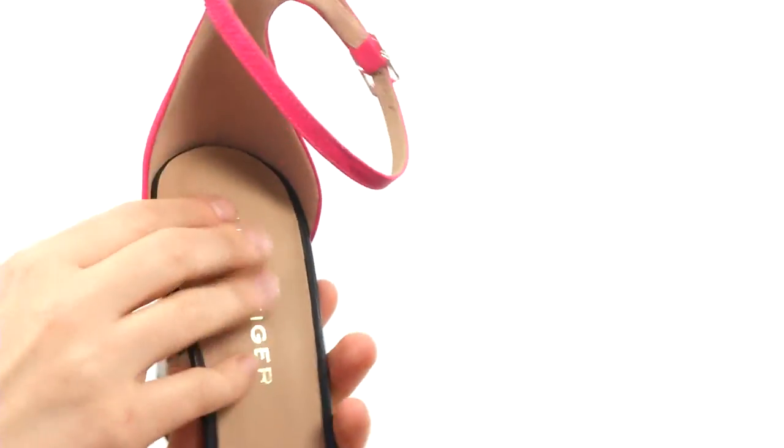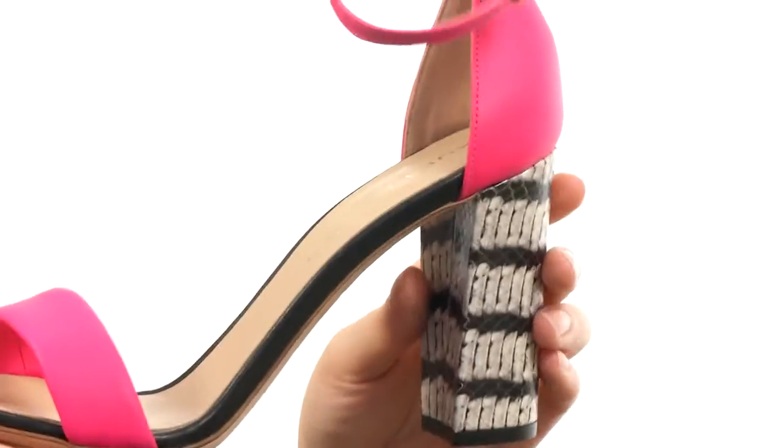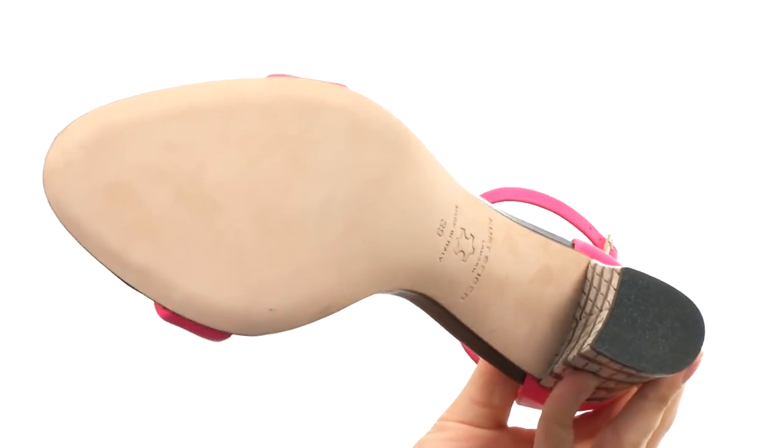There's a leather lining on the interior and a nicely padded footbed for comfort. There's even some padding right here down at the ball of the foot. It's all on a leather outsole and you do have a little bit of texture here on the heel for grip.